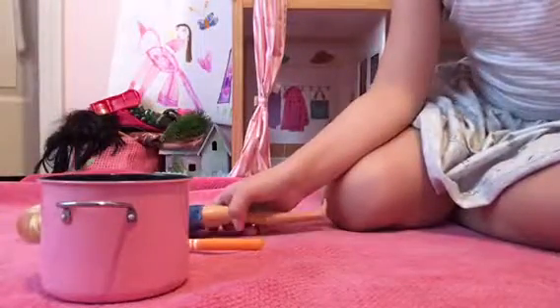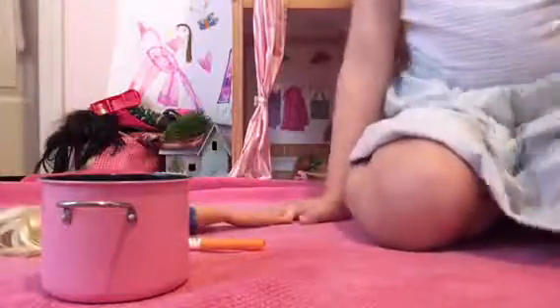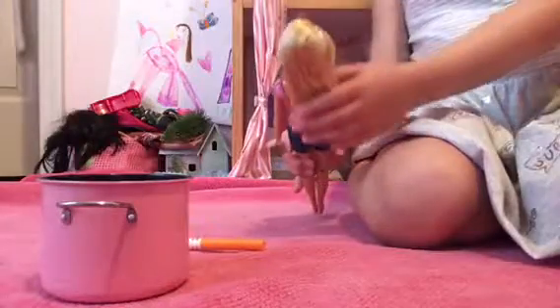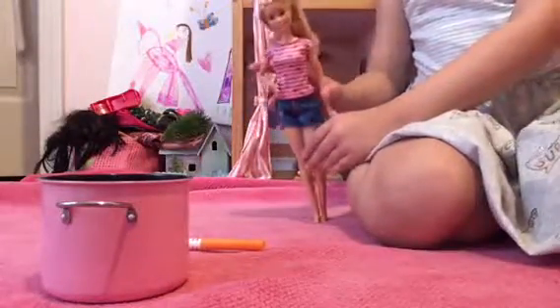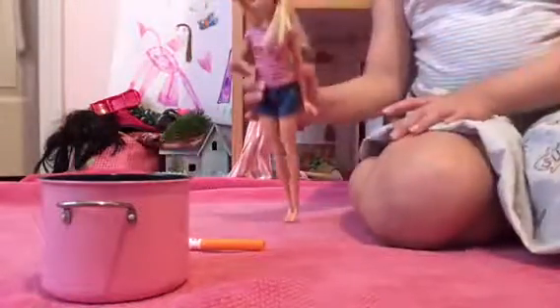Hi, welcome back to Alexis Palace! Today, if you want to dye your Barbie's hair but also keep it the normal hair color, I found a way how you can dye your Barbie's hair and also make it wash off. First, you will need one of your Barbie dolls that you want to dye the hair with.